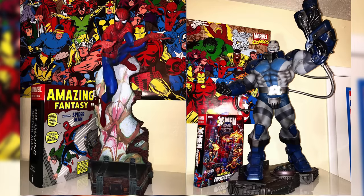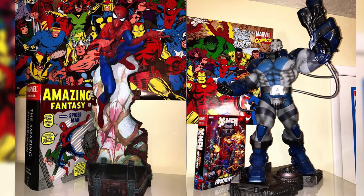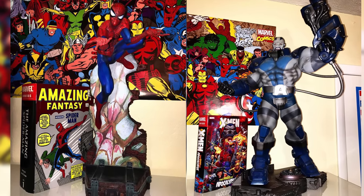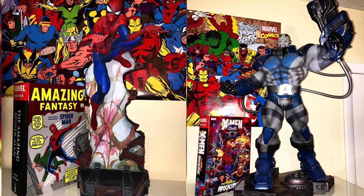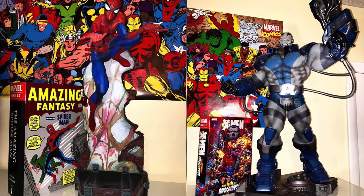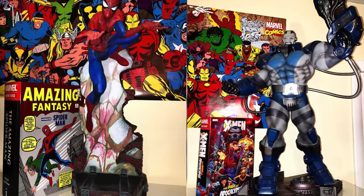I ended up pre-ordering it and had no idea when it would ship. Instead of buyer's remorse, I had the opposite — I was so amped up that I went to Past Present Future and bought two more statues while waiting. I bought the J. Scott Campbell Spider-Man, which is a one-fifth scale — I didn't know that at the time — and the Apocalypse premium format. I overpaid for both, but I got them home, unboxed them, and I was just into it.